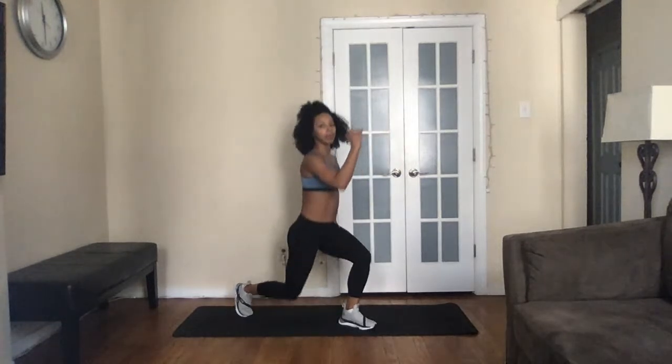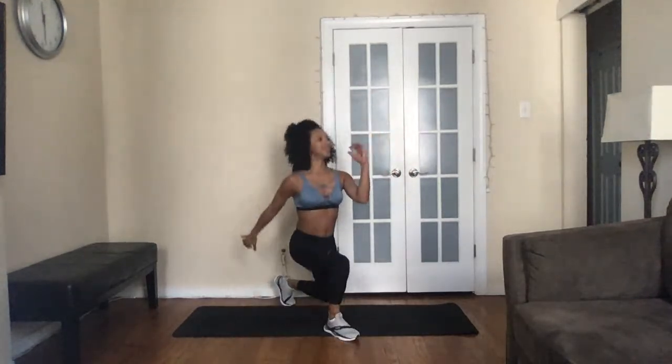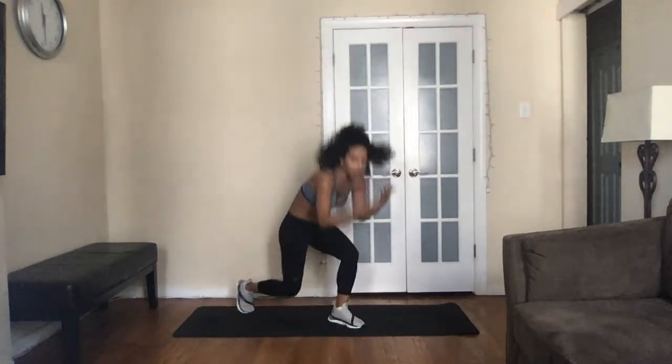Three, two, one — pop it or walk it, lunge pulse. I'm going switch lunges, drive that back knee to the floor. Focus on posture — I like to imagine I could balance a book on my head so I'm not hunched, not compromising my posture. Posture sets the tone; it's how you carry yourself, how you present yourself, how people connect with you. Impression is everything.